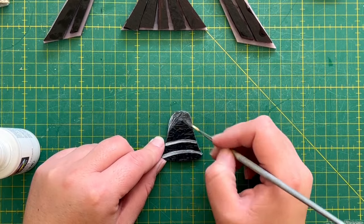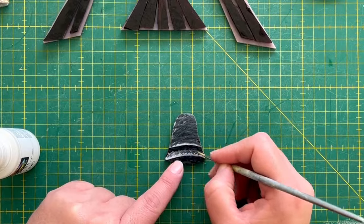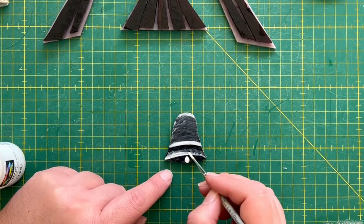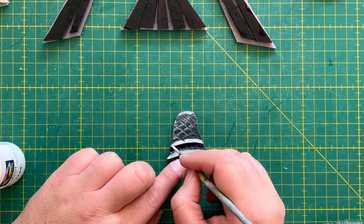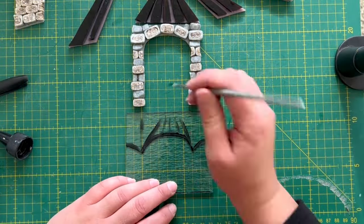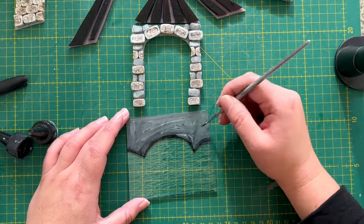We're decorating the bell with enamels to give it a 3D feel. We're also decorating a piece of tector to go in the background to be the back of the bell tower, and we're doing this using enamels.